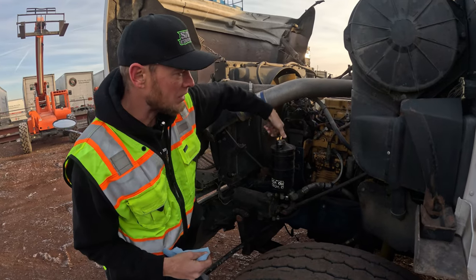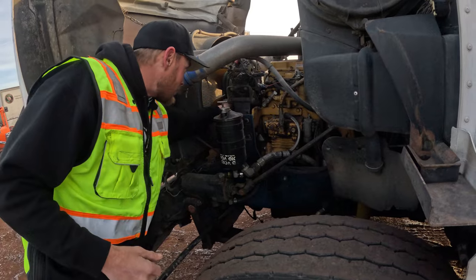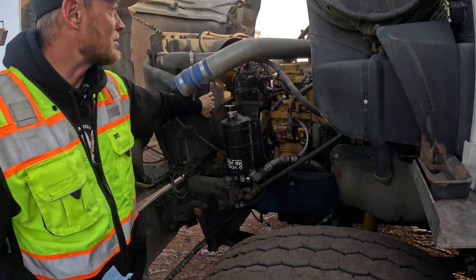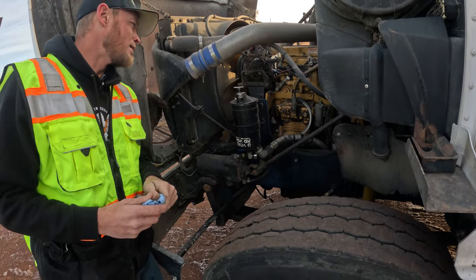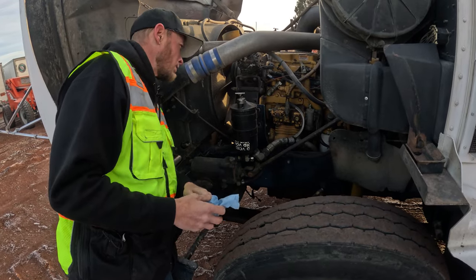While you're on this side, you're also going to look at your air compressor. Make sure your belts are there, your fan right here — make sure the shroud is intact and none of the fins are broken on it. You're just looking for anything obvious that may either be leaking or broken.